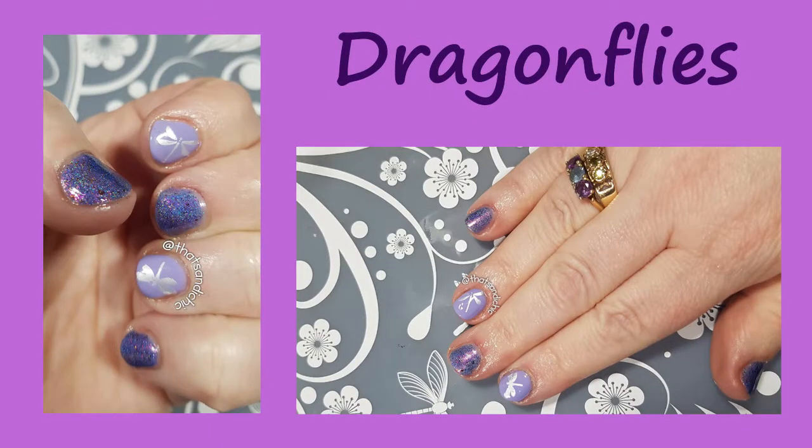This one for dragonflies just screamed spring purples and I just couldn't wait to use my Laquester Tulip Azuli again, because I just love that color.